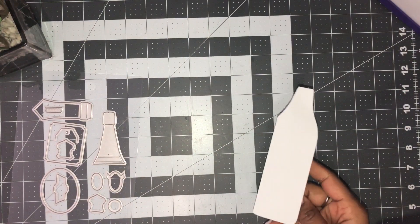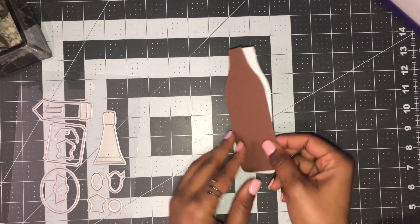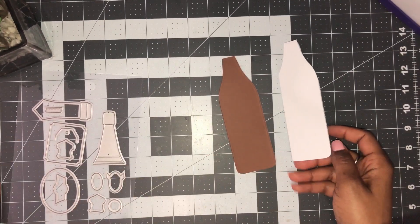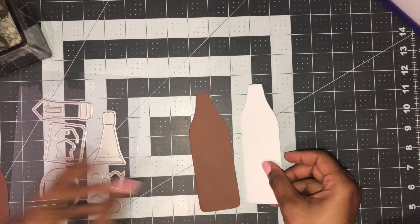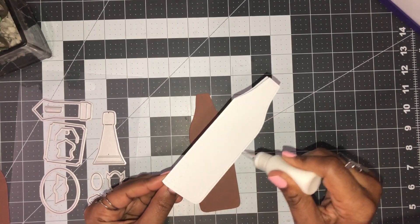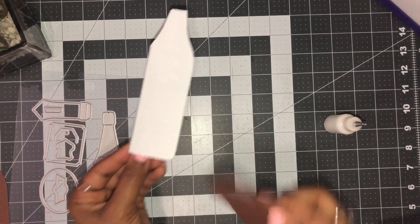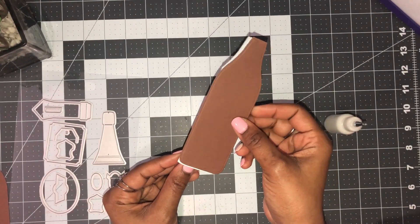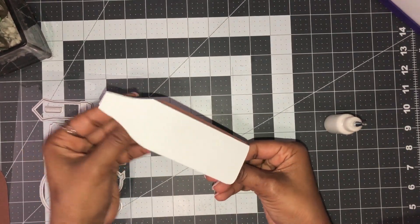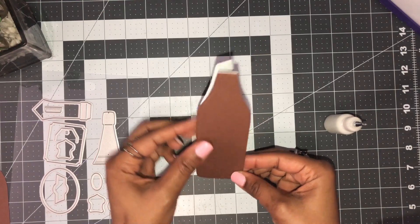Now what you want to do is cut out your layers. I have a top layer and I've done the same thing for the back, and this will completely cover the base up. Place adhesive or tape over your card base — I'm just going to use some glue, run this through, take my first layer, lay that on, and just line it up. I like to use glue because I can maneuver it around.